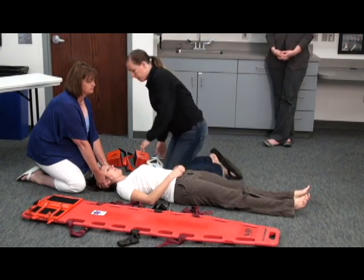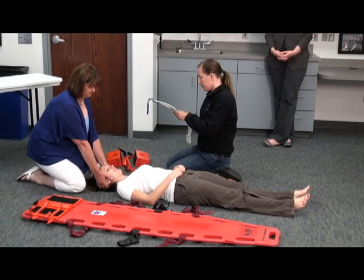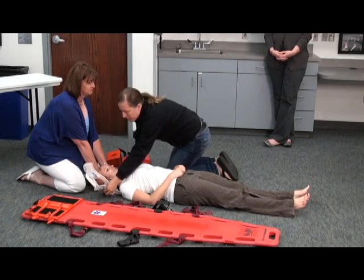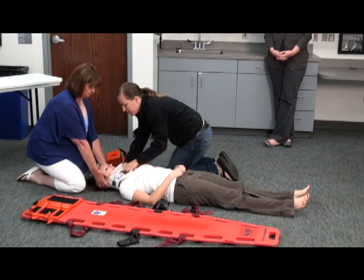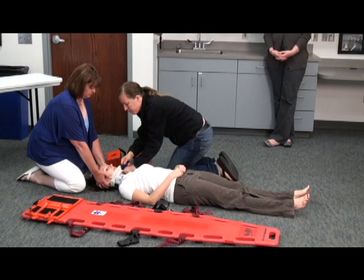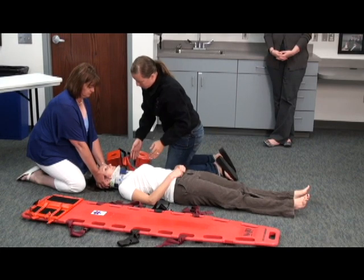Right now I'm going to measure for a C-collar. And how's that feel? Can you still breathe? Yes.